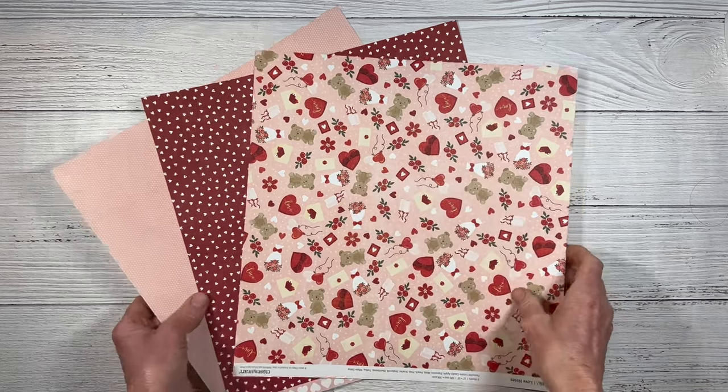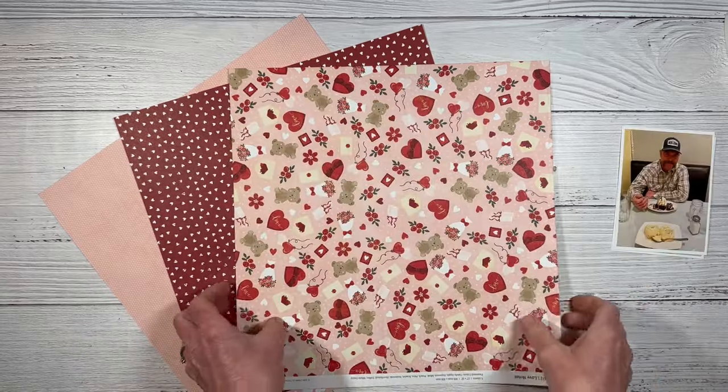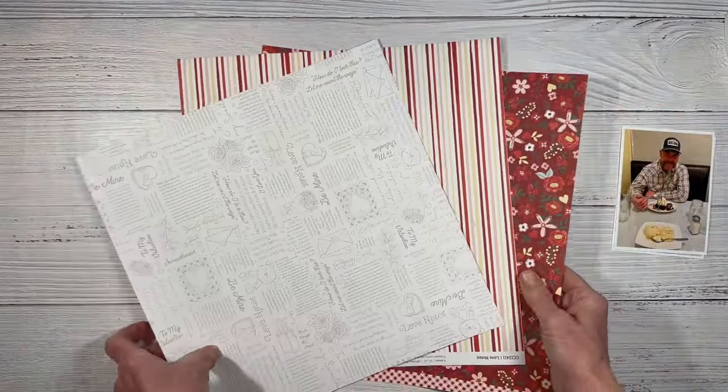Hello everyone, welcome back to my channel, Crafty Concepts with Erin. I'm Erin. I have two photos today — this is my husband and I. We were out to dinner, and I'm going to be using the Love Notes collection to document these photos. This is a current Valentine's collection out right now.